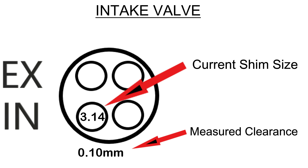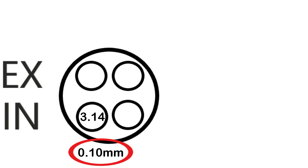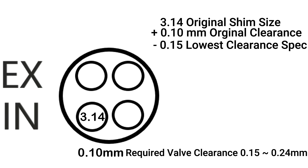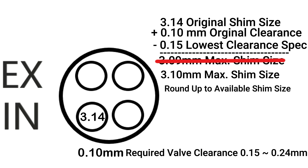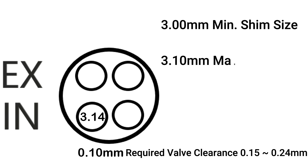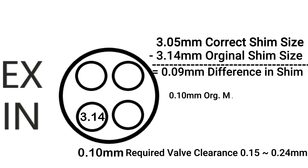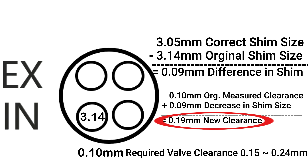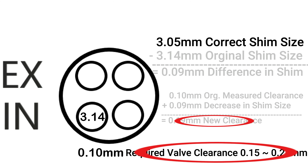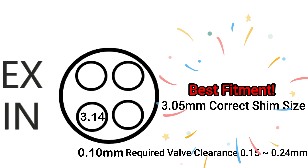On the next example I actually round up the shim size because it was only one one-hundredth of a millimeter off, and the goal here is to install the new shim that gives you the best gap directly between the maximum and minimum specified clearances. Doing the calculation again on the intake valve — the specified clearance was 0.15 to 0.24 millimeters, the shim removed was 3.14 millimeters, the measured clearance was 0.10 millimeters. Subtracting the minimum clearance I get a recommended shim of 3.09. Making the same calculation but subtracting the maximum clearance gives me a 3 millimeter shim. The shim I actually need is between these two, which is 3.05 millimeters, and that's the one I order. I find that the addition and subtraction method gives me more confidence I'm getting the best shim available, and since shimming valves is a labor-intensive job, I don't want to do it again for at least another 15,000 or 20,000 miles if I can get away with it.